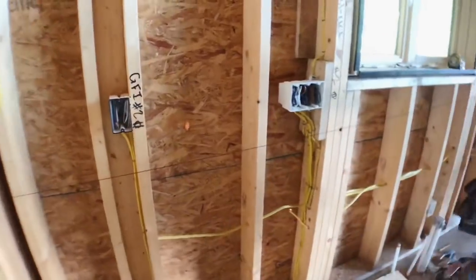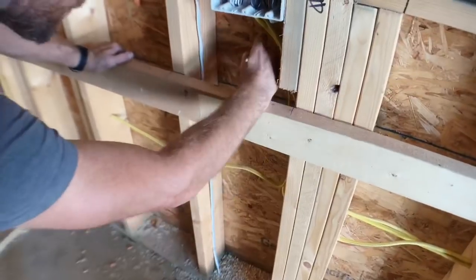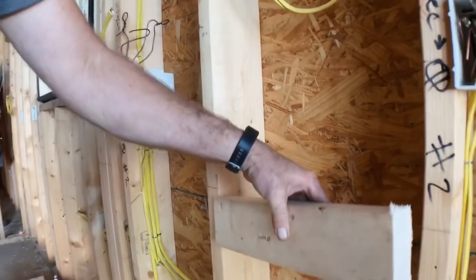First, snap a string line. Next, screw a board to the wall and mark each stud space, then label each one so that you can get the blocking back in the right place. You can then cut each block and it'll be just right and super fast.